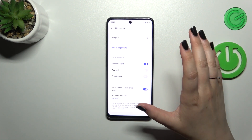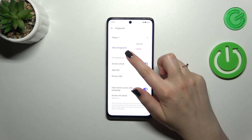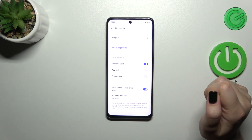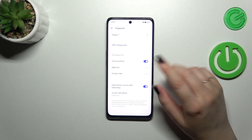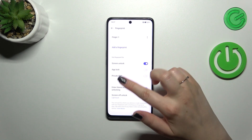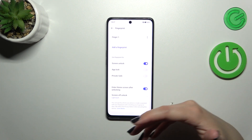Here we've got the Fingerprint section. This is the fingerprint we just added — we can rename it or remove it right here. We can add another; I believe we can add up to five different fingerprints, which is the usual number. Here you can also decide what you want to use the fingerprint for: screen unlock, app lock, and private space.